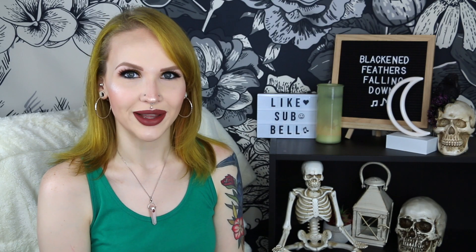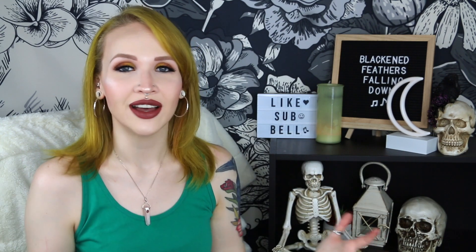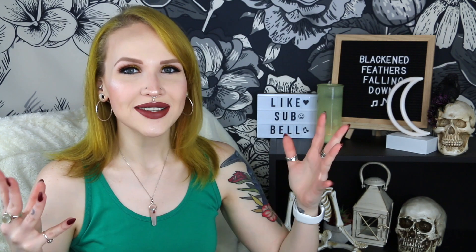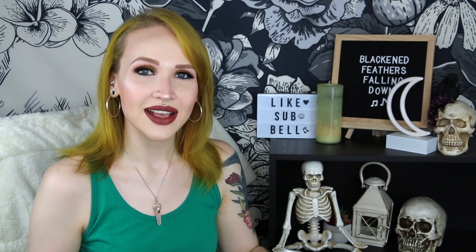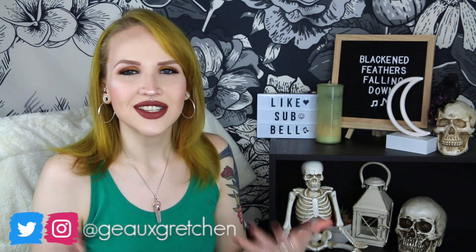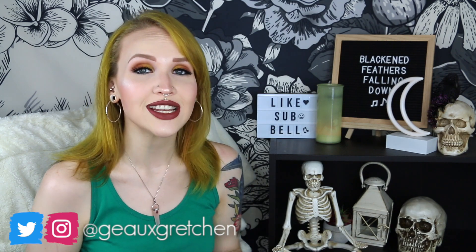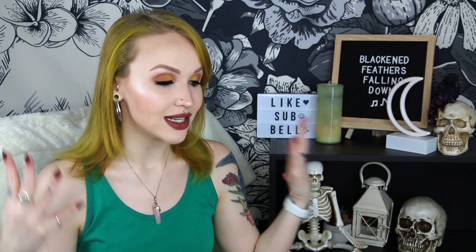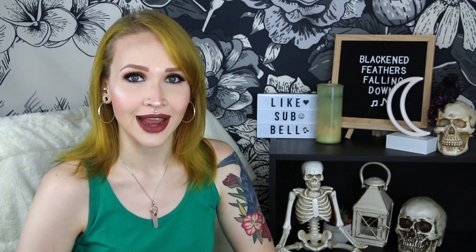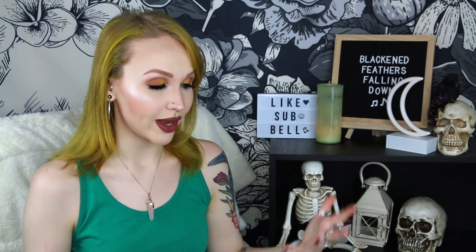Hey guys, it's Gretchen and welcome back to my channel. It's time for another Stitch Fix unboxing video. For May's Stitch Fix box I kept it very basic with what I asked for — just send me rompers, send me some flowy tank tops, maybe a pair of distressed jeans — and my stylist this month, Amanda, definitely came through on that.